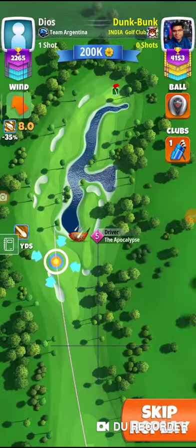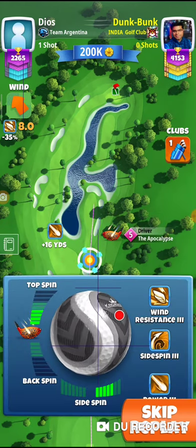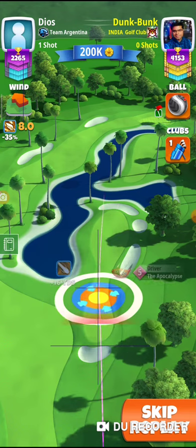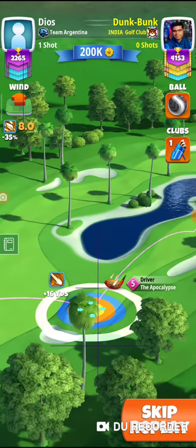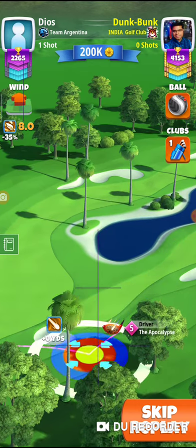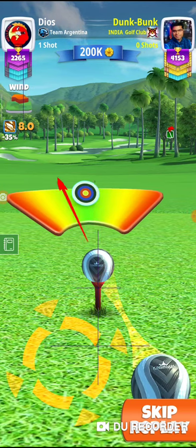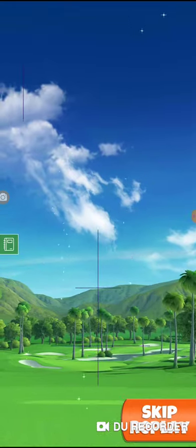Hole number 8 again. I'm going to go max plus 10 with my drive, so I'm aiming at the middle fairway and then I'm going to adjust this one — pull back up to max power, max overpower. Great shot, should be fine.